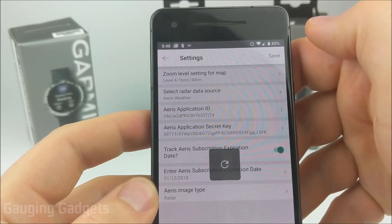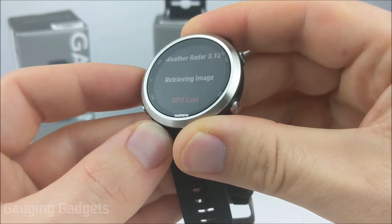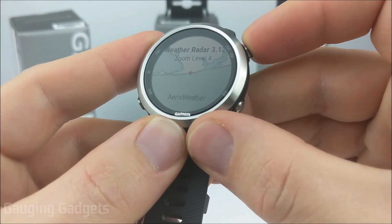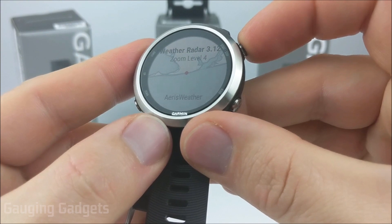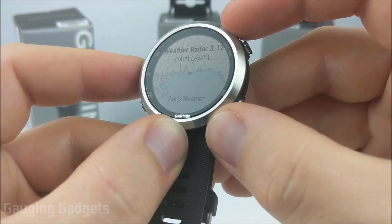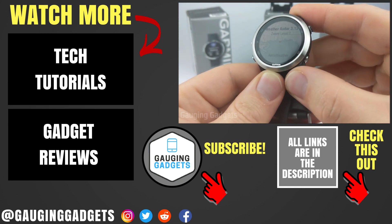Now we're in our Garmin watch. When we go to the widget it'll show us that it's retrieving the image — it might take a second the first time. As you can see, it's showing a map of where I'm at, and there's currently no weather in my area so it's just a plain image. You have the option of using the start/stop button to change the zoom level. I just zoomed out pretty far so now I can see if any weather is on its way. That's how you view weather radar on your Garmin smartwatch.